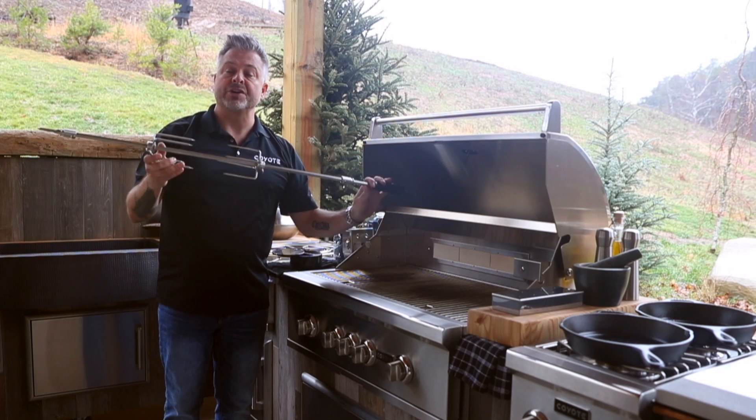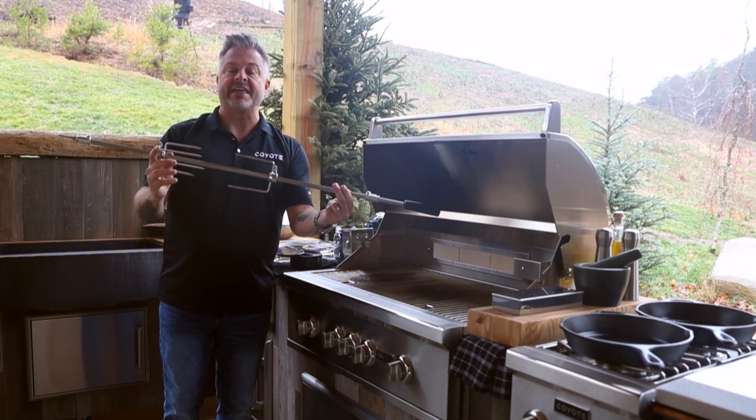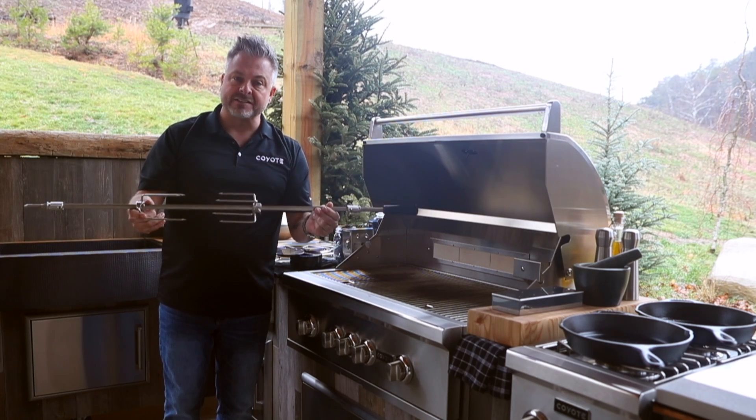This is something that would otherwise be a little dangerous and a little cumbersome. I mean, what drawer do you have that it'll fit in? Coyote's got the solution.